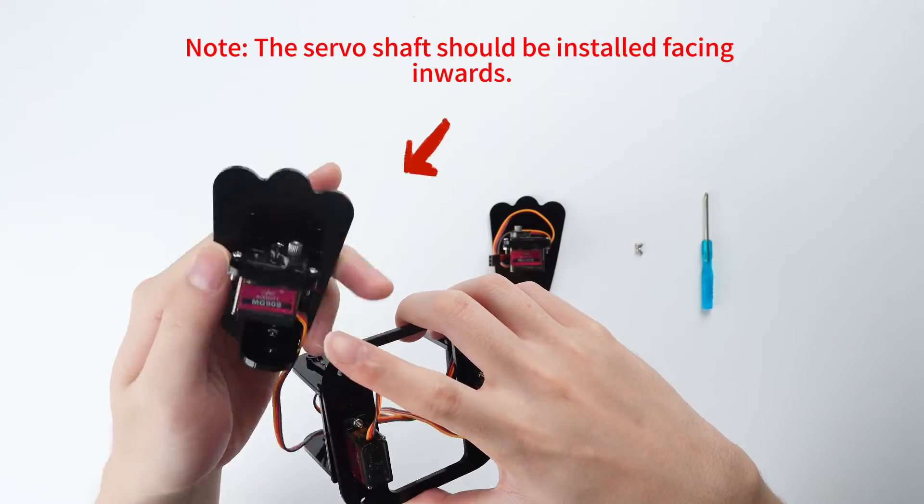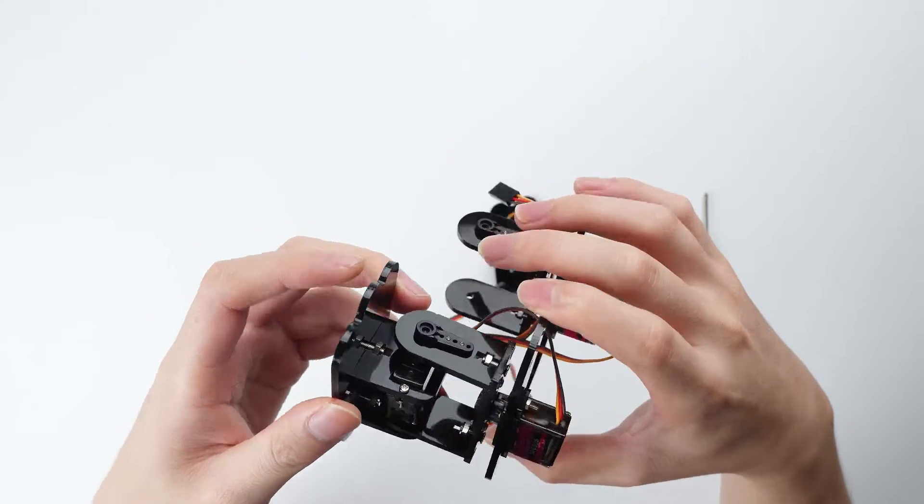Note: the servo shaft should be installed facing inwards.